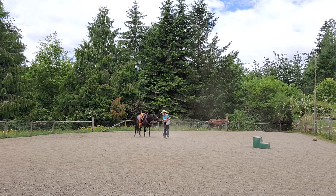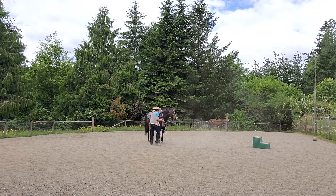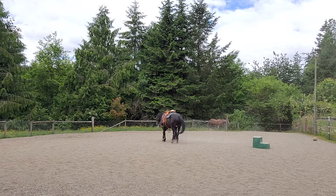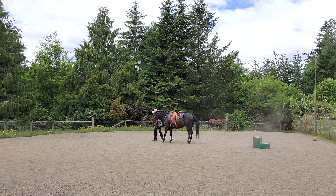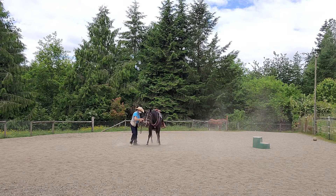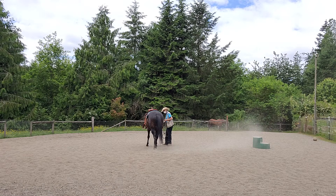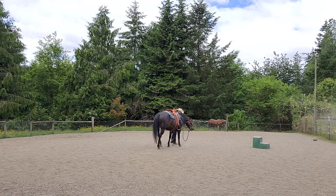She pretty much already knows this stuff, so that would be a turn on hindquarters from that way. Let's walk a little bit — and whoa. Going to the other side. And to the left — whoa. To the left, very nice. Let's walk a little bit and go to the left. And now I want hindquarters over — hindquarters, good girl. Not having to use a lot of pressure with her; I've already taught her this stuff without having a saddle on.